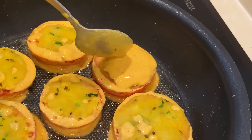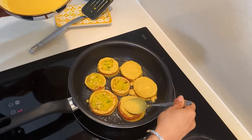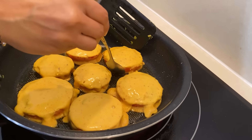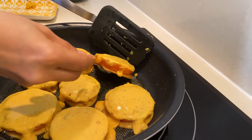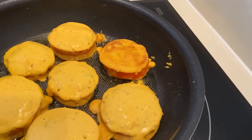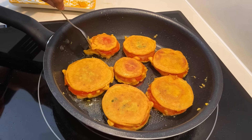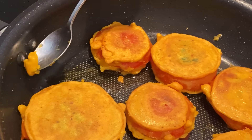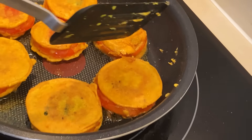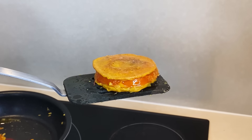We will cook on medium flame until both sides get a good golden color. Now it has come well — look, it has a good golden color. The side is very good. I will flip it carefully because it might break a little bit. Look, it has got nicely cooked in the pan. The tomato ring has turned out fine. Now I will remove it onto the plate.